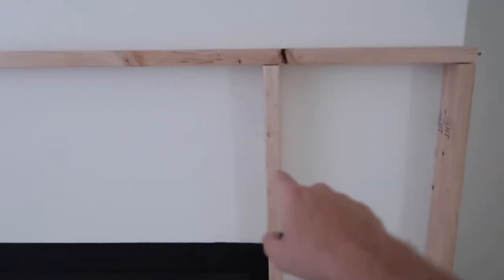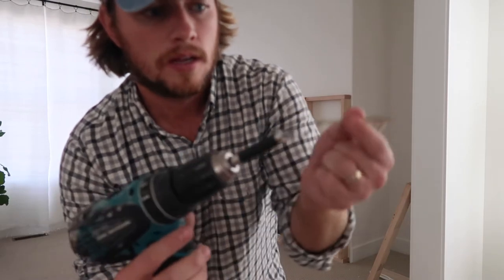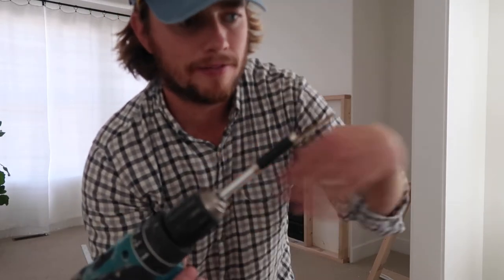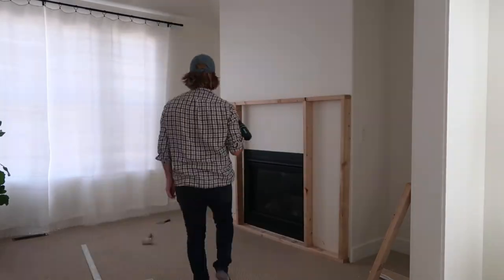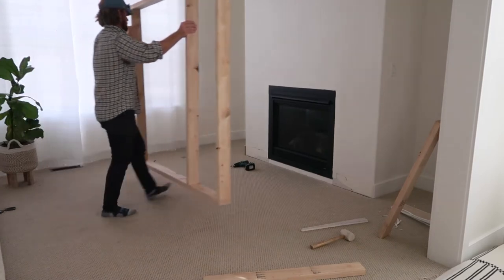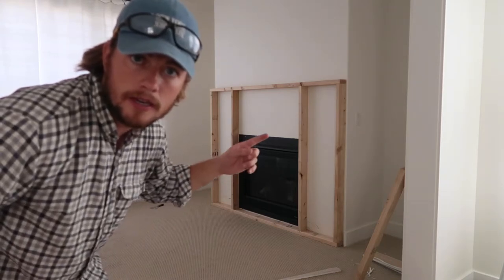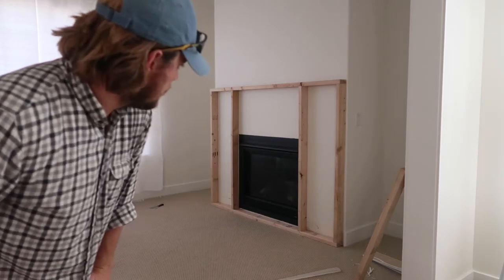I'm now going to go ahead and screw these vertical ones in. One thing that's a lifesaver is this magnetic screw guide that goes on your screw — it slides up and makes it so when you put pressure down it won't fly off to the side and smash your hand into the wall. This just helps keep it on the end of the bit. I'm going to measure up the middle piece that goes from here to here, and one piece that goes vertical, then drill those in and we'll be done. From there it's time to mount it to the wall.